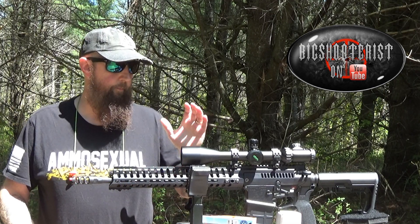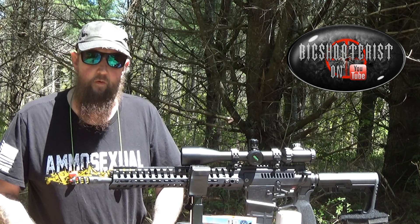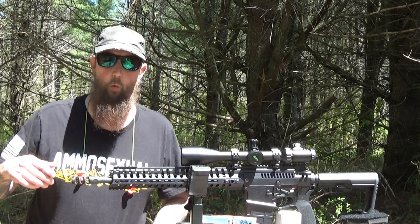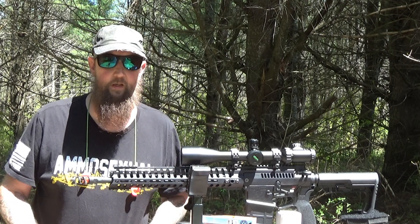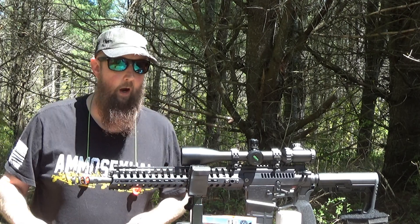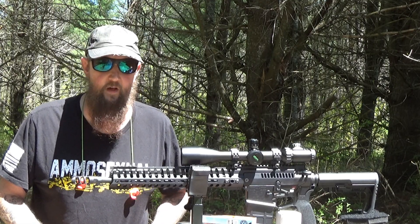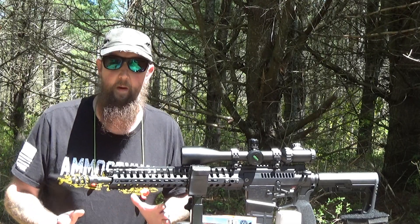We're back out at the range today with the POF USA Revolution. I think this is the fifth video in the series that we've done on this gun. Recently we shot one where we did a practical accuracy drill — just 20 rounds rapid fire at 100 yards. Never really checked the ammo to see if it was fine-tuned to this rifle, but it's ammo with a decent reputation — not for being super accurate, but for being pretty good all-around stuff at a real reasonable price. And that's the kind of performance that anyone who grabs a rifle and grabs that ammo should be able to expect, good, bad, or otherwise.